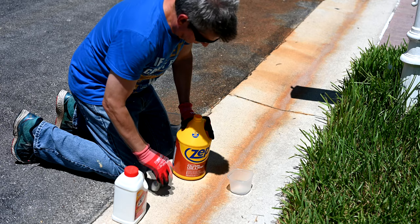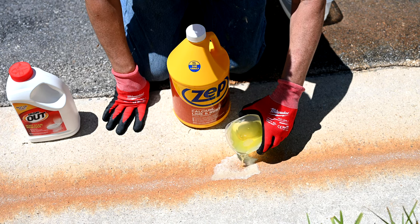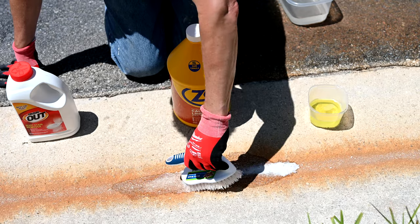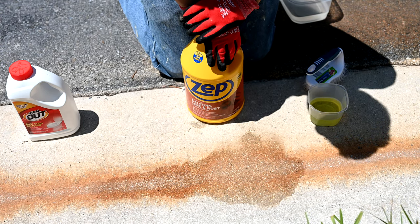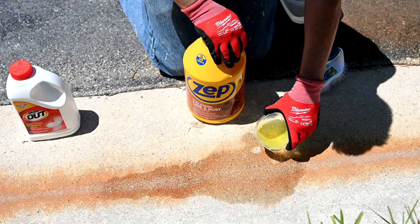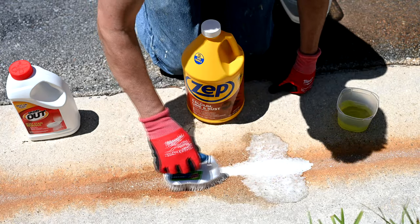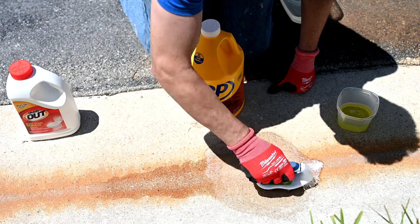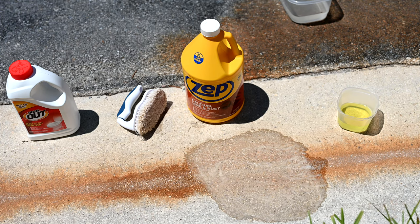Starting off with Zep — mixing the 50-50 dilution and pouring it right onto the rust in front of the container. I'm keeping it from running down the hill. Zep wants you to leave the product on for 5 to 10 minutes, then rinse off. I'm keeping it wet and brushing it in a little bit, as most manufacturers recommend keeping the area wet while the product works.